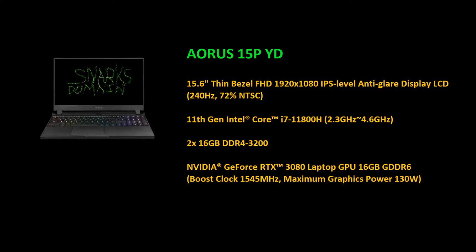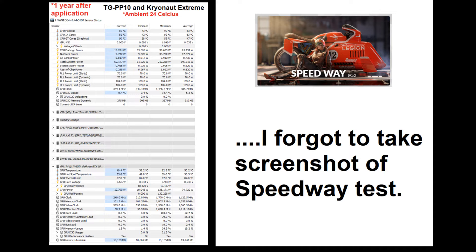I did a quick test with 3DMark Speedway — which looking back wasn't the best test since it only runs for a couple of minutes — but already the CPU got up to 92 degrees Celsius. The GPU temperature was 62.3°C and the hot spot on the GPU was 69.6°C, with an ambient temperature of 24 degrees Celsius.